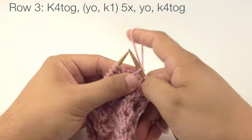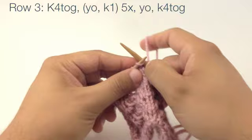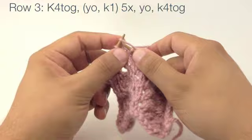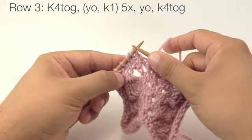Next we're going to yarn over and knit one, and we're going to repeat this five times. The five times includes the first one that we did, so we'll finish with the yarn over. And then we're going to knit these four together just like we did the first four.